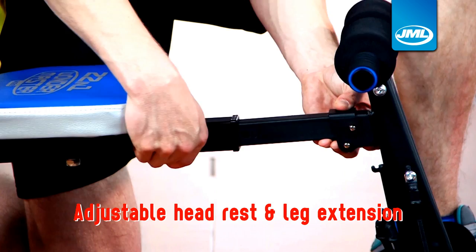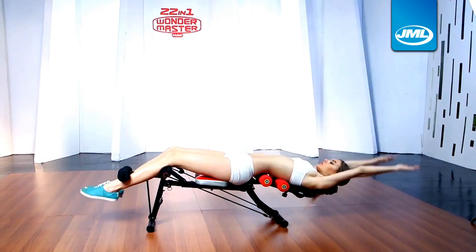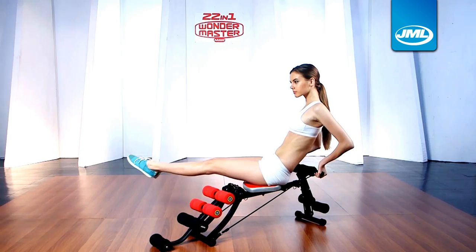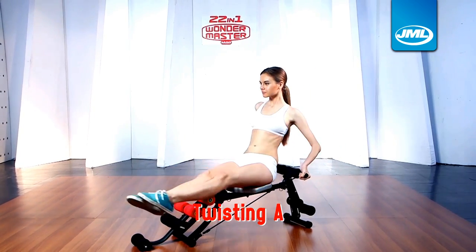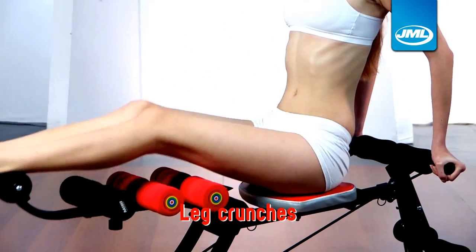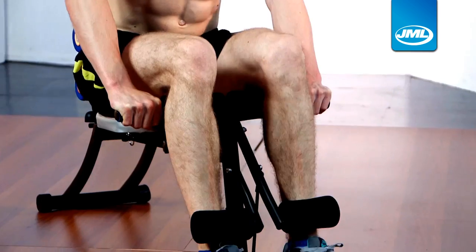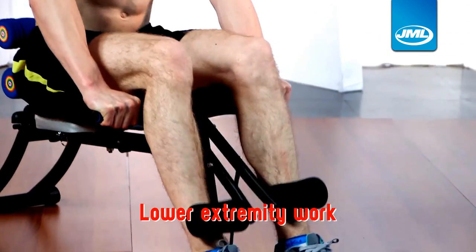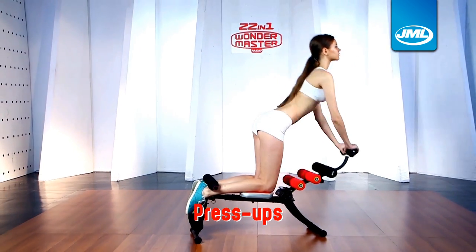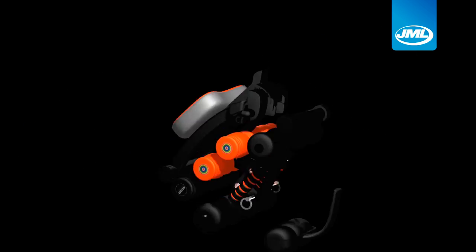The headrest and leg extensions can be adjusted according to your personal preferences and will have you working out your entire body with these routines: Sit-ups, Rocking, Twisting A, Twisting B, Rope Leg Crunches, Leg Crunches, Upper Extremity Work, Backstretches, Lower Extremity Work, Side Twists, Abdominal Crunches, Press-Ups, and many more — which total up to 22 exercise modes, all combined into this one compact piece of equipment.